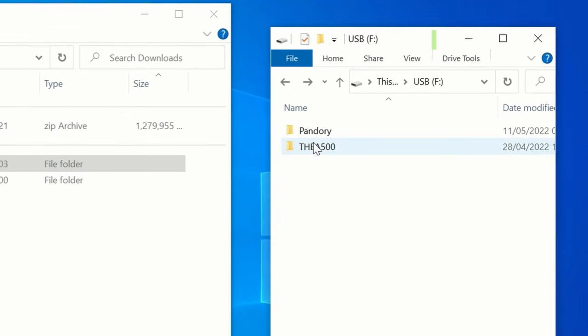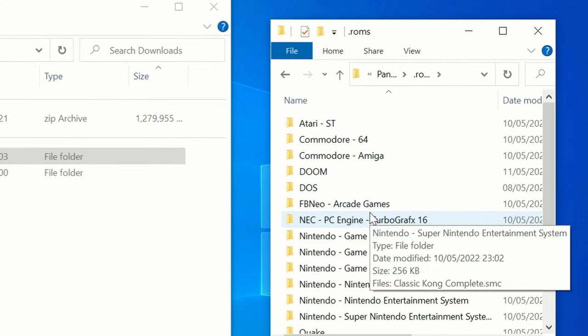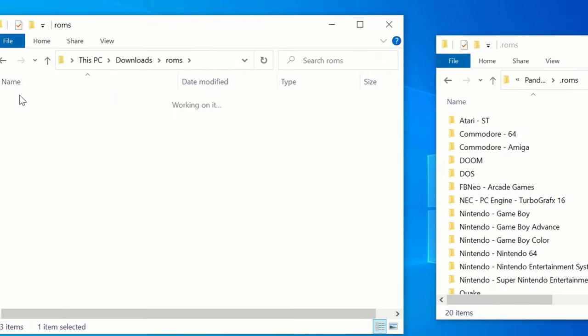Once we're done, we can add some of our games. Go into Pandori, then ROMs. In here we'll find separated ROM folders per system. Now we copy in our files.